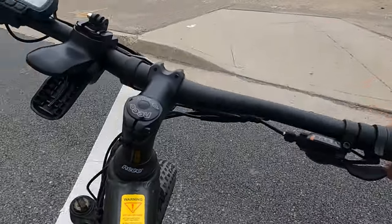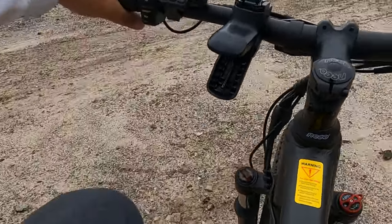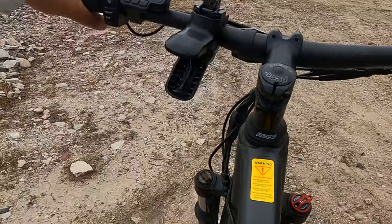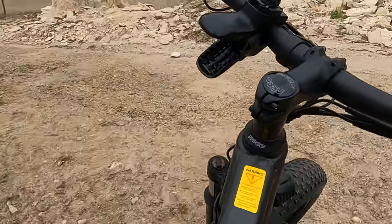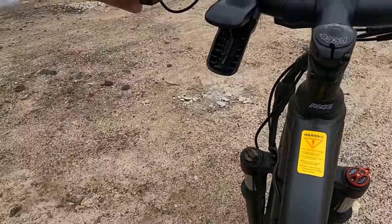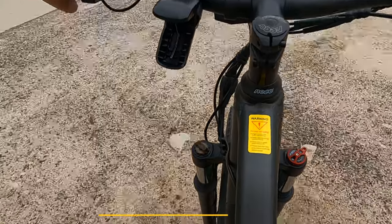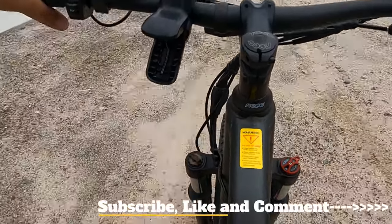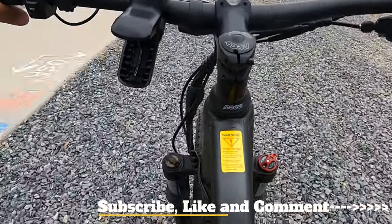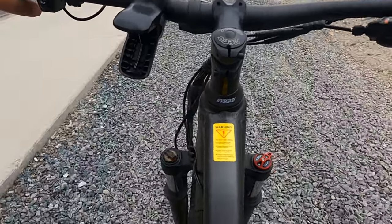It handles these bumps really good — it's genuinely good off-roading. I'm very impressed with the way it handles. I'm trying not to get a flat but it moves really good off-road. Just trying not to kill myself, but on regular dirt and then gravel it's moving along pretty good. Wow — this thing handles gravel well.